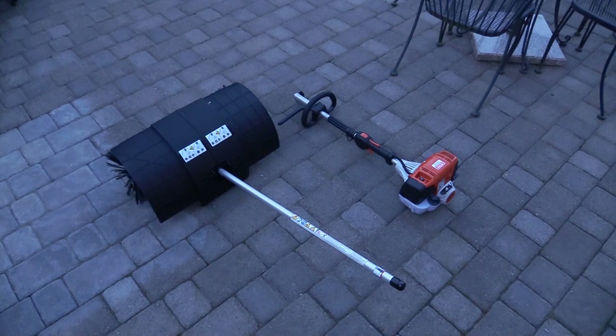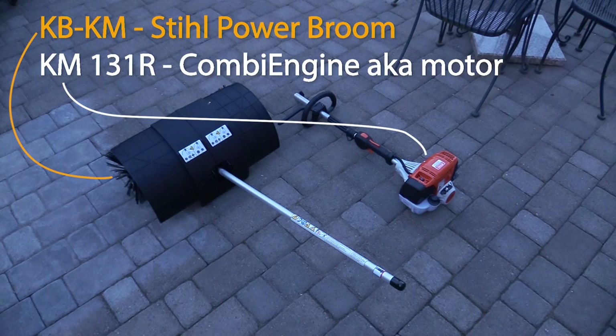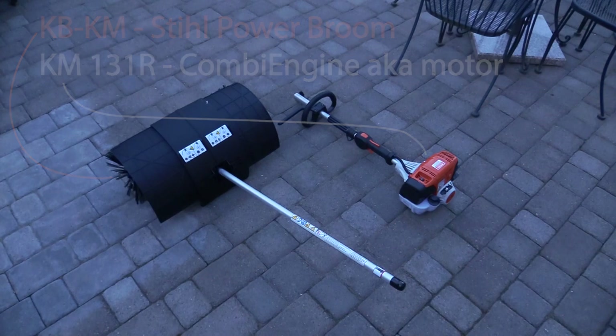In this video we are going to do an unboxing — which the dealer already did for us — and initial impressions on the steel brush. First, let's take a look at it and see how it looks.